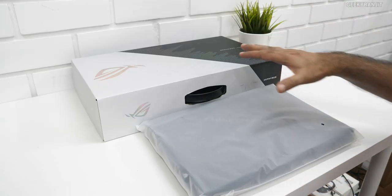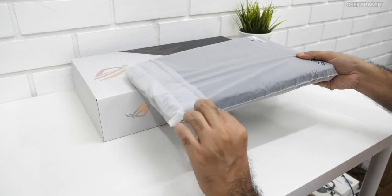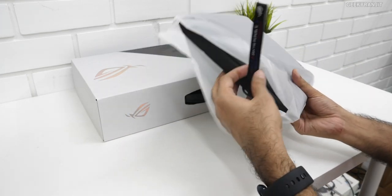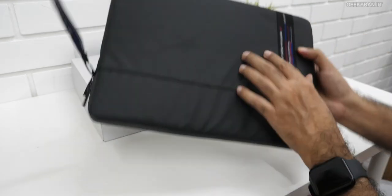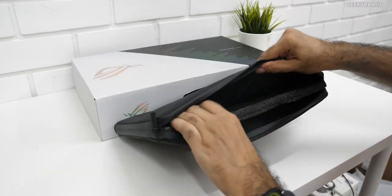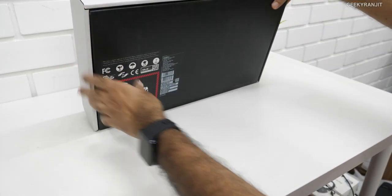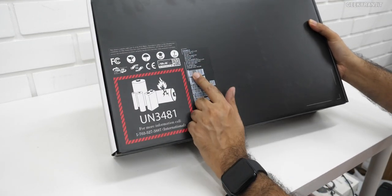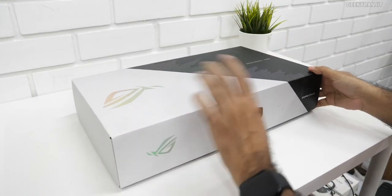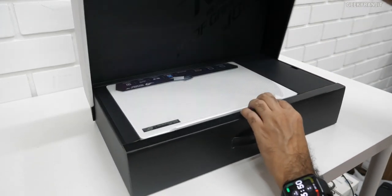It came in a very big box. In the later part of the video I'll cover actual performance. Inside the big box we got two items. First is a carrying case with ROG branding — you're getting this to carry your laptop. There's also some foam material inside.